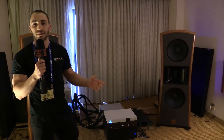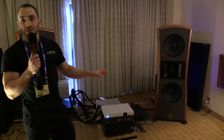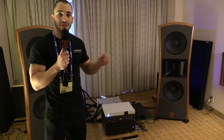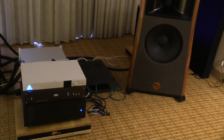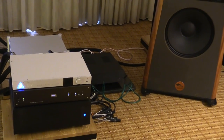My company is Core Audio Technology, and we specialize in fully digital audio systems. The system we have here is based on a PC-based music server. We run a digital signal out of our music server into our fully digital amplifiers, the signal is amplified in the digital domain, and then demodulated to drive the speakers directly. All signal processing and amplification are handled in the digital domain without any conversion, so there's no DAC or preamp in the signal path.